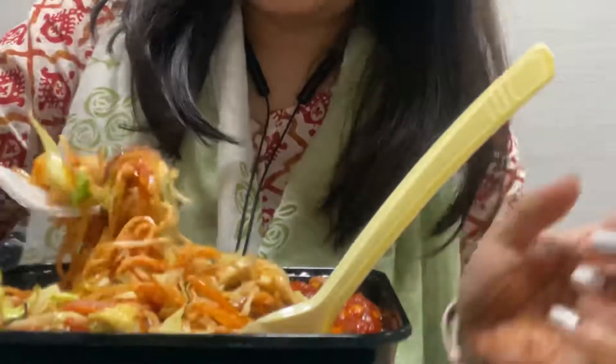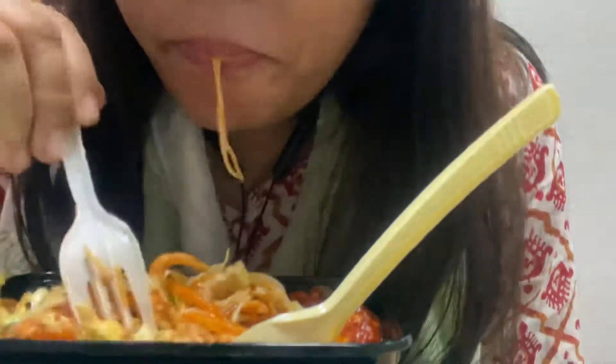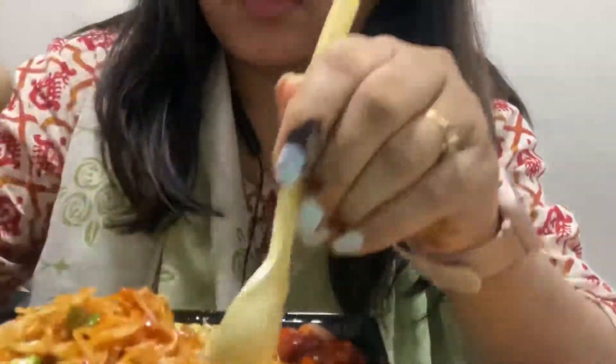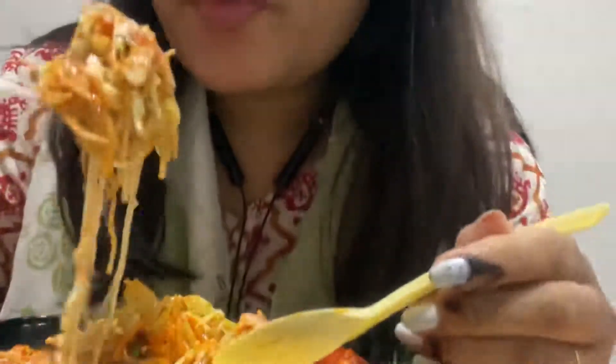That's too beautiful. I will add a bit of tomato sauce also. I will add a little tomato sauce. I'm going to eat the chicken.